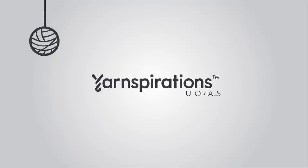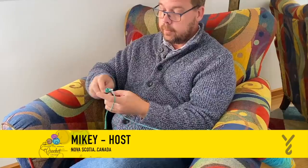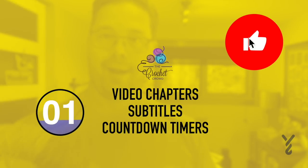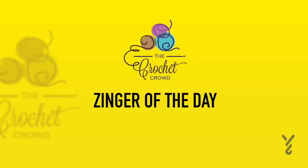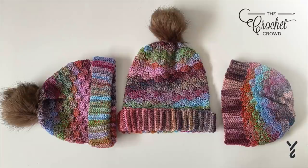Welcome to my channel. I'm here to inspire you, give you crochet advice and help you along with your next project. If you enjoyed this pattern please give me a thumbs up or even comment so I can gauge your interest. It helps me to know what to film next. Without further ado, let's get on with today's tutorial.